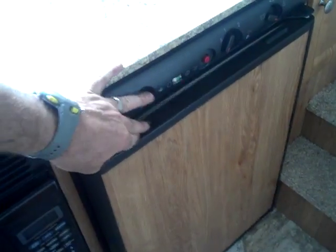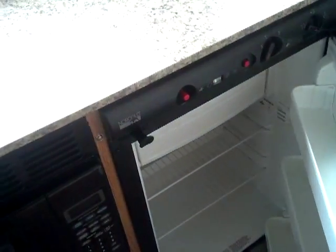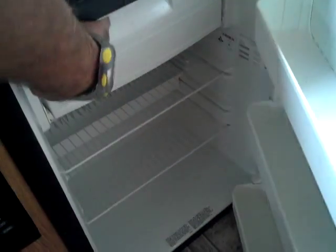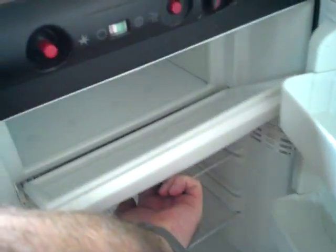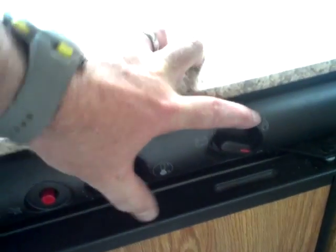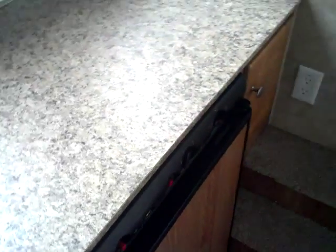And then lastly, a nice — I believe it's about a three or three-and-a-half cubic foot — three-way fridge with a freezer. It's a three-way, so you've got 12-volt, you've got shore power, and of course it does run on LP gas. That's a nice feature as well.